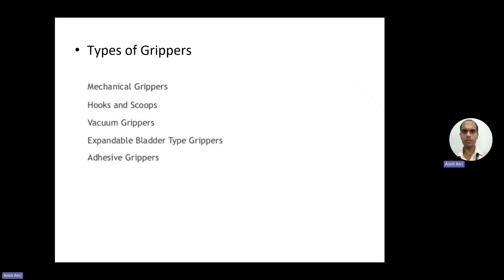Today we will continue with our topic of end effectors in robots. After tools, we come to grippers as end effectors. Under grippers, the types are mechanical grippers, hooks and scoops, vacuum grippers, expandable bladder type grippers, and adhesive grippers. Now we will discuss them in detail.